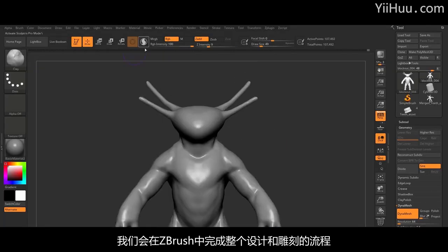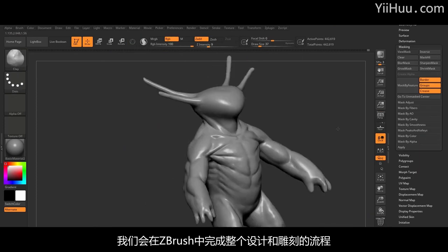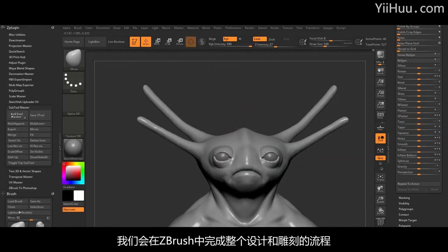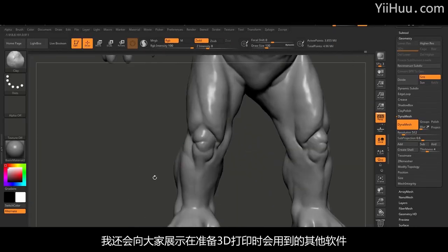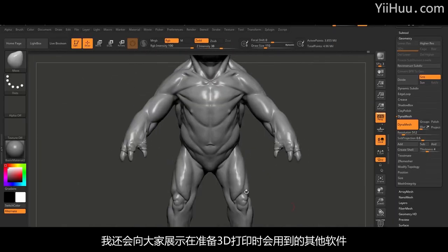While the entire process of designing and sculpting the character will be done in ZBrush, I will also take you through some other software that I use in preparation of a model for 3D printing.